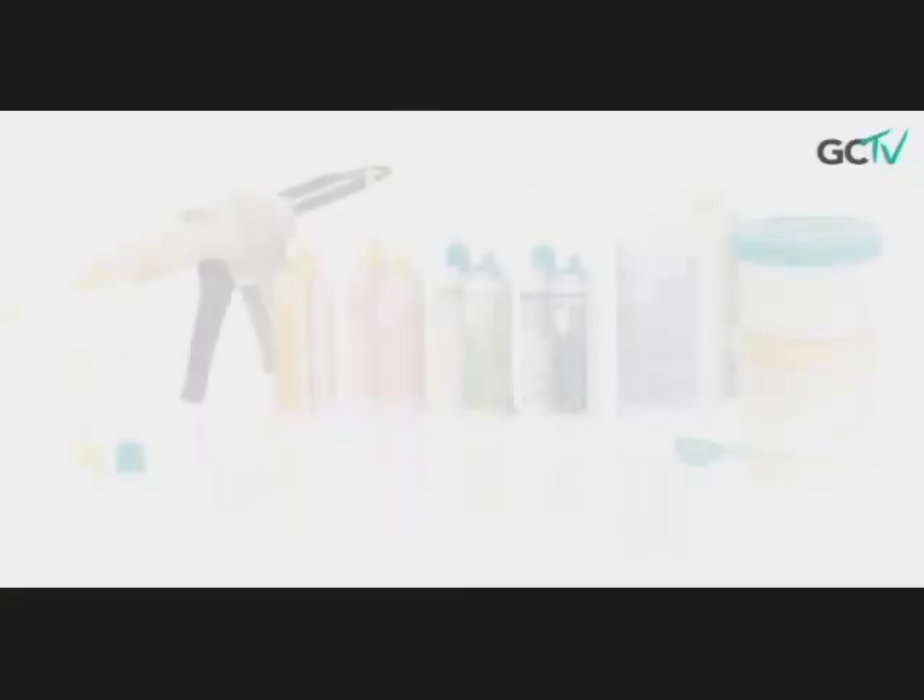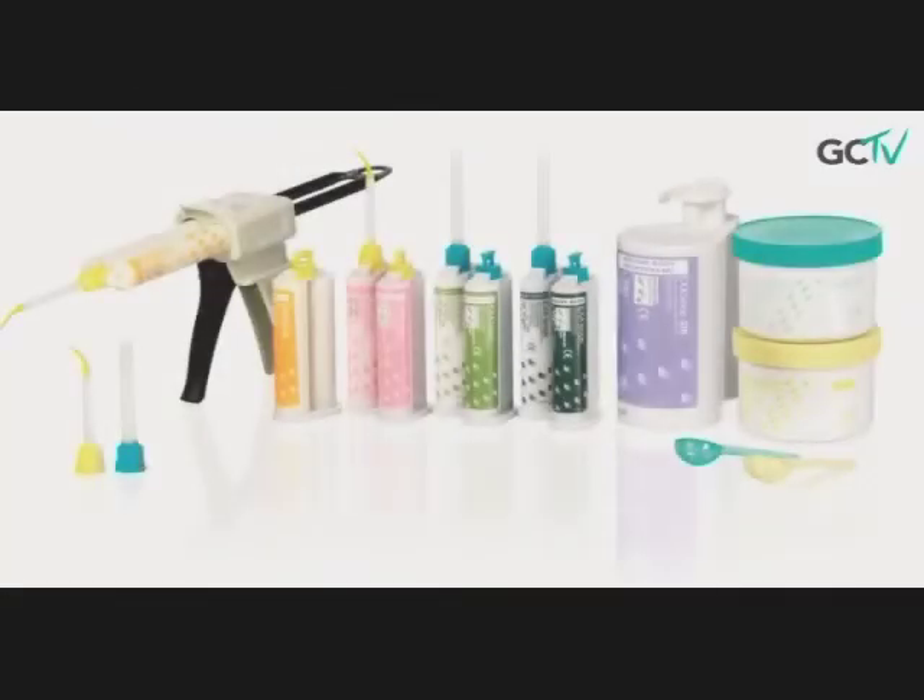Wow, that's so easy to understand. So how many viscosities and setting times does Excellence come in? Excellence is available in six viscosities: heavy body rigid, heavy body, monophase, light body, extra light body, and putty. As for set times, there are two: regular set and fast set.